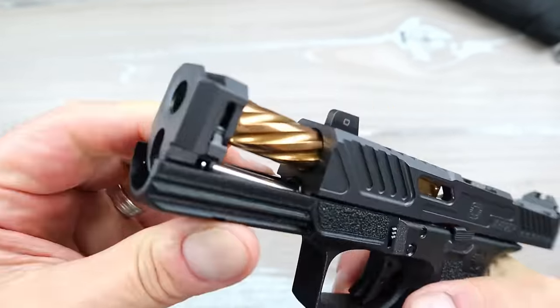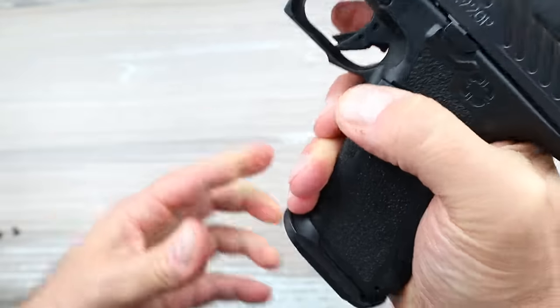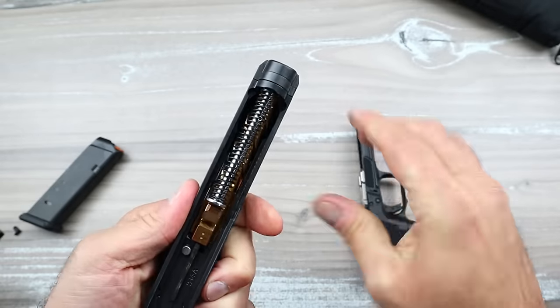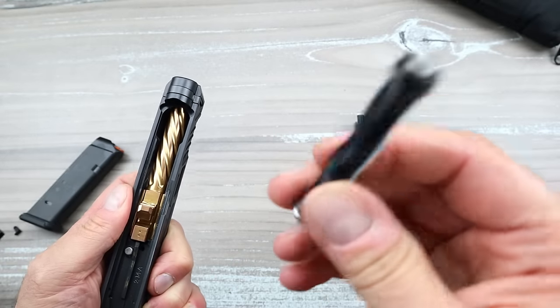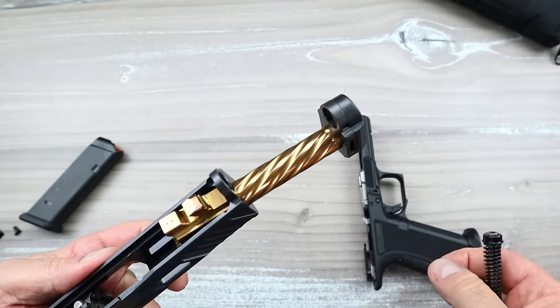Here's a look at the business end — when you check this out you can see they skimped on nothing. Here is the all-steel single captured recoil spring, and there's another look at the fluted barrel — very well machined and finely detailed.